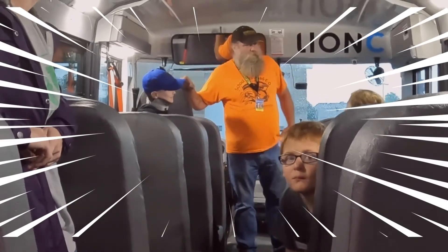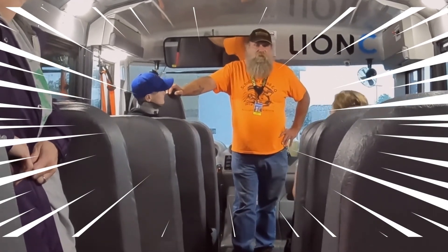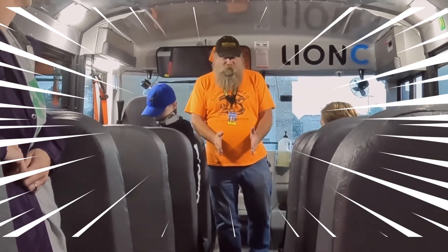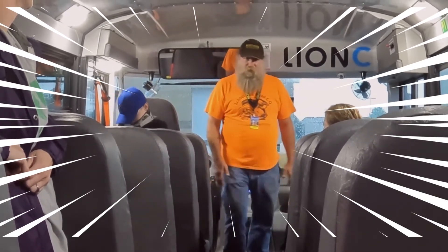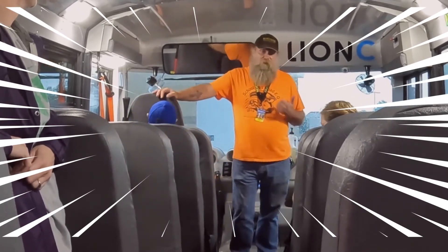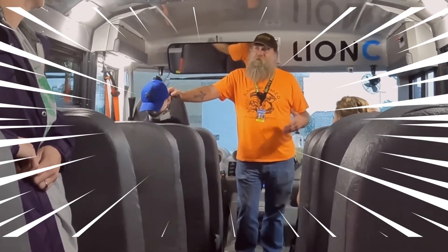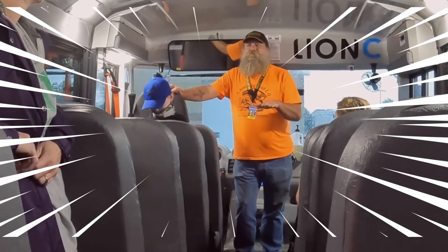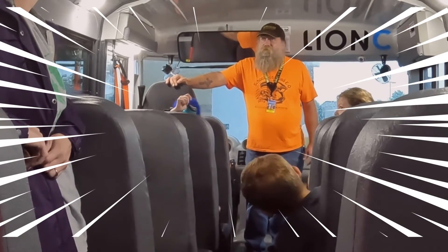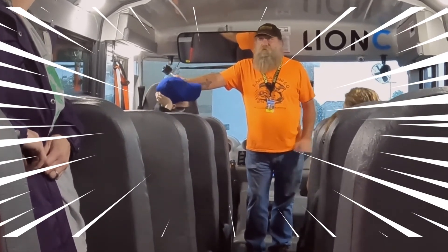Favorite thing about this bus personally? I like how wide it is and how much space it has inside. I'm a bigger guy, and in a normal bus I'm walking down the aisles hunched over — I can just walk right down these ones. I also like to pick up and get up and go. With electric motors you get pretty good startup power — it's instant power, there's no lag in it at all.